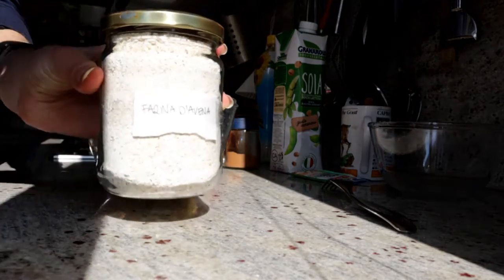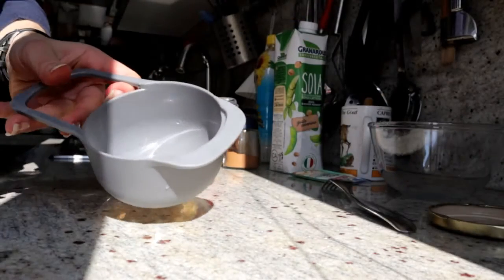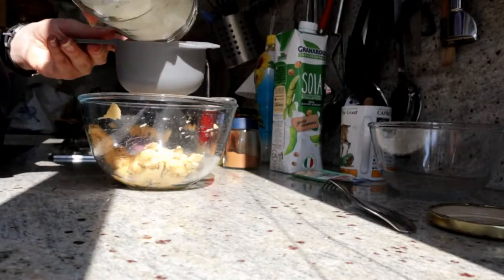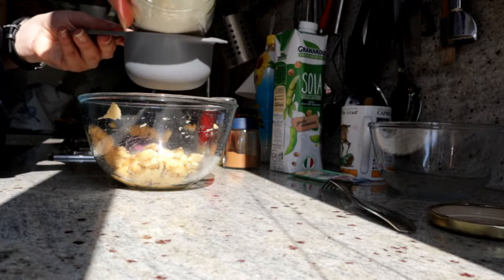Then add two cups of oat flour. You can make it yourself — just put two cups of rolled oats in a food processor and let it run for about one to two minutes.